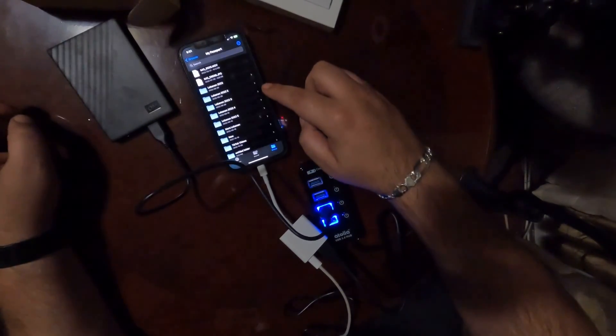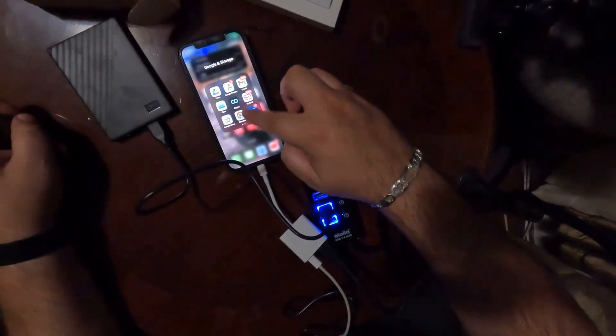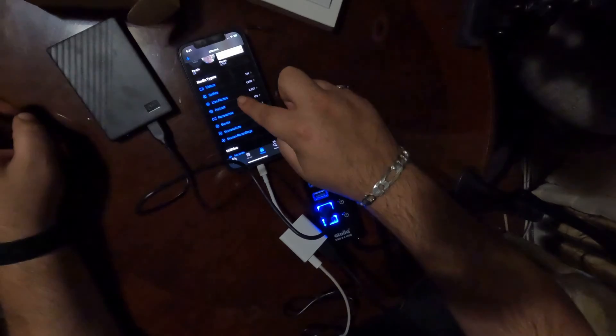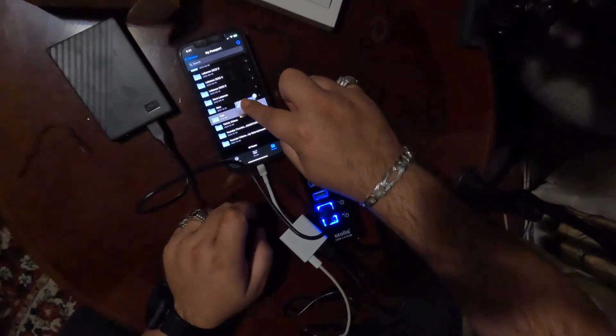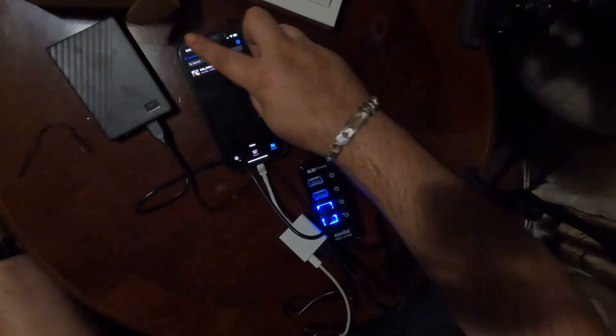Now somebody said they wanted to see me paste photos. So let me make a new folder on here — I'll call it 'test.' You can either do it like this: I'll go to Photos, go to Portrait for example, click and hold on one of the photos, then drag it over to the 'test' folder and just drop it in there. That's it — it just copied and pasted. I dragged a photo and there it is on the drive — the picture of the cat.